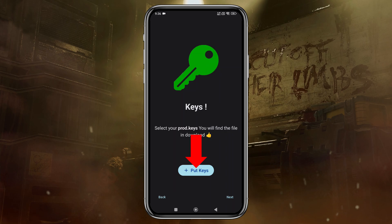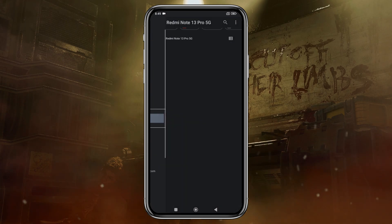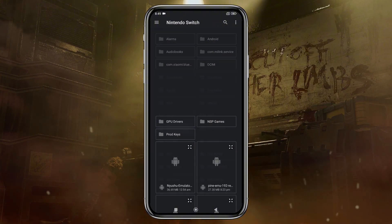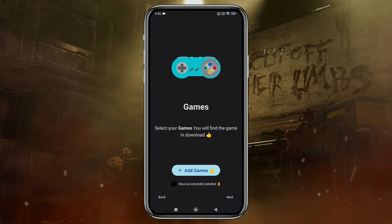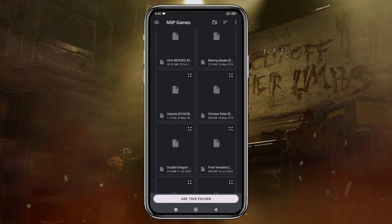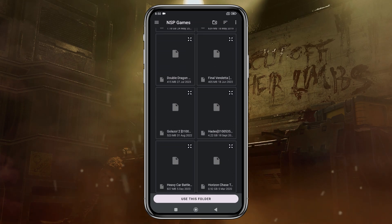Next, the emulator will prompt you to enter your production ID or product keys. Without these keys, you won't be able to run any games. Unfortunately, I can't provide direct links to these keys, as it would violate YouTube's community guidelines. Select them from your file manager, and the emulator will confirm that they've been successfully installed. The emulator will then ask you to locate your games folder. Once the folder is added, Uzui Edge will automatically detect and display the games in your library.